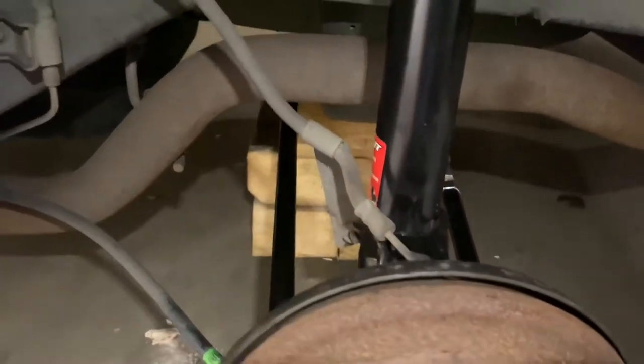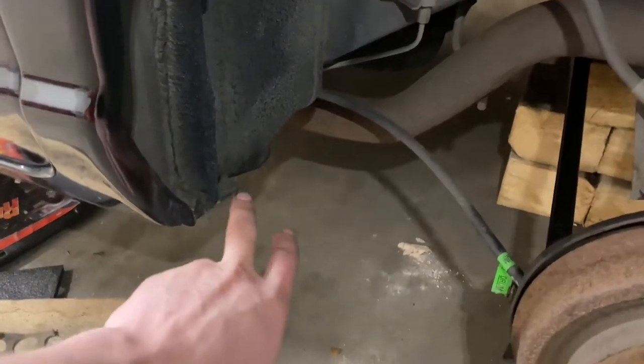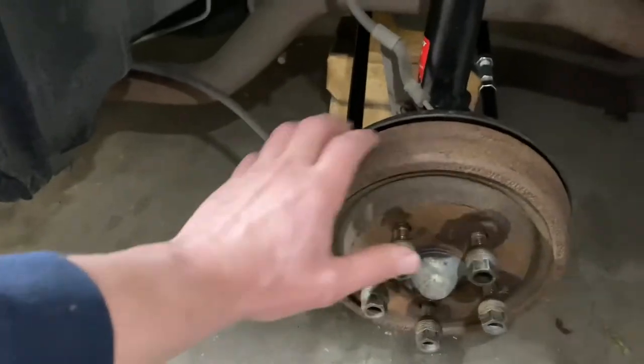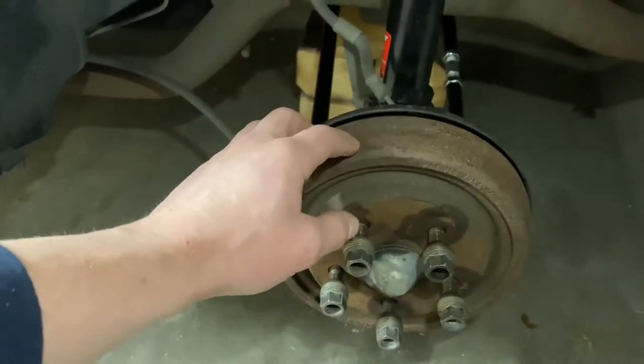Here's the rear — same on the other side. Got the new strut in, got the control arms in. I'm waiting for the arm that goes right here and the bracket for it to come back from powder coat. Didn't do anything with the rear brakes because they were still fine.